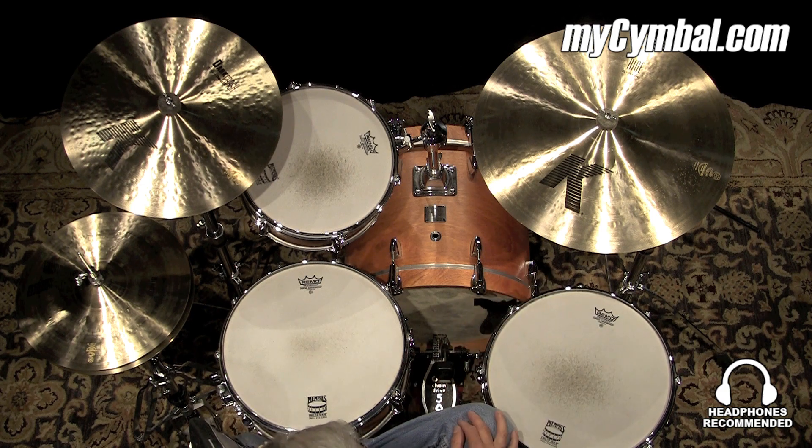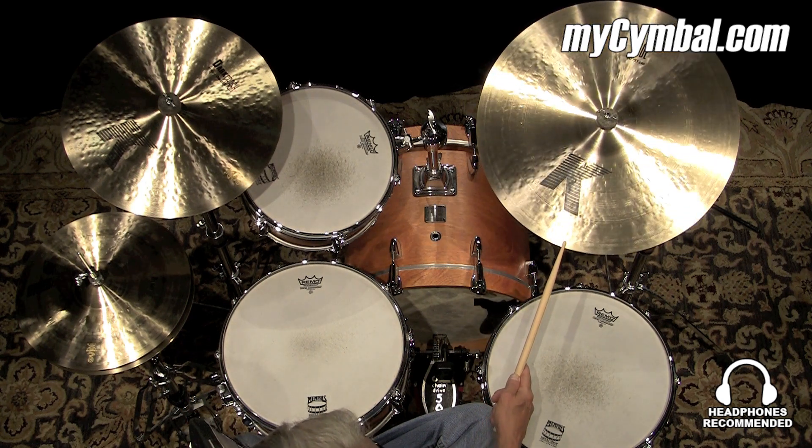Overall, it's a very nice cymbal. You can get this exact cymbal only at mysymbal.com.